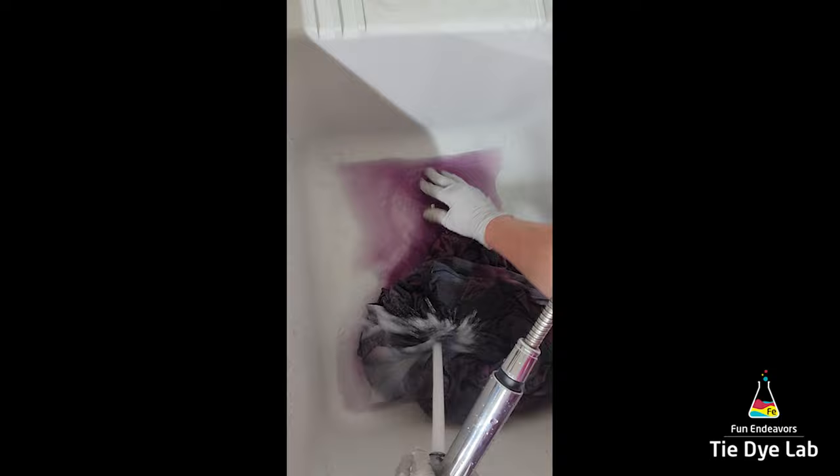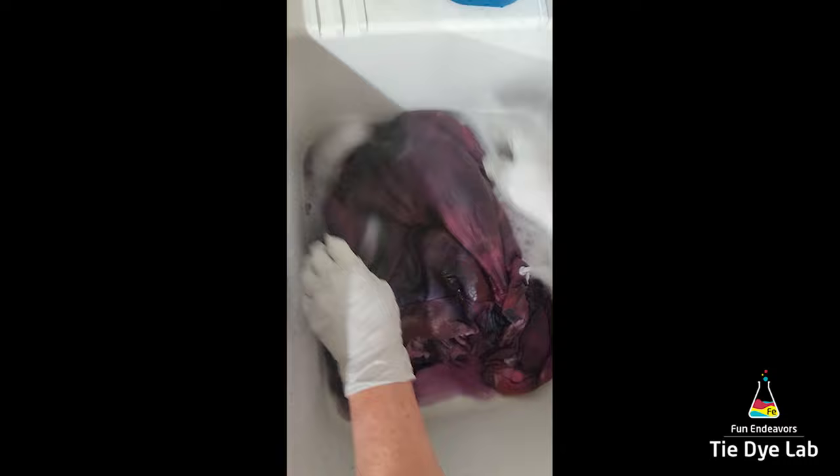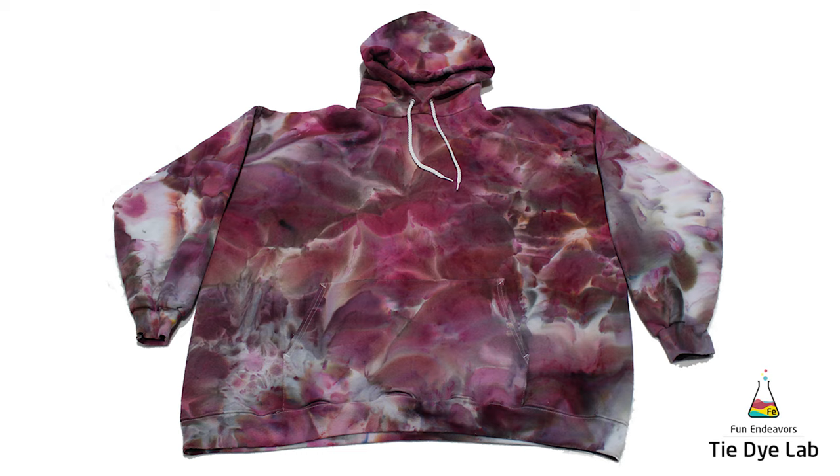Then I washed it in the washing machine along with a little bit of Dharma's textile detergent and used a hot water cycle. And after the hoodie was washed and dried, this is what it looks like.